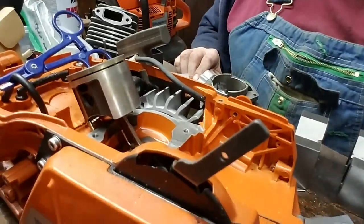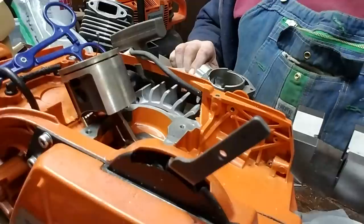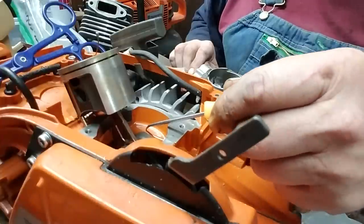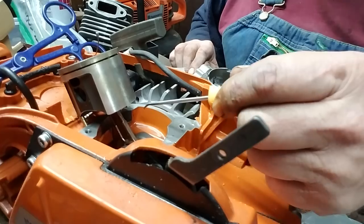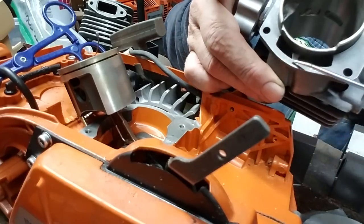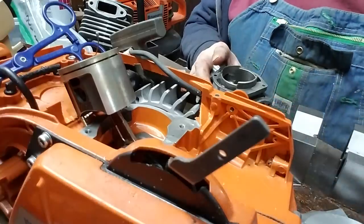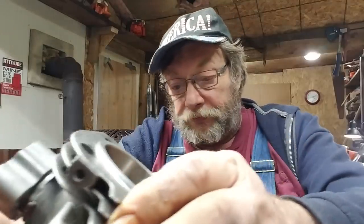We're going to flow the cases. Those of you who saw the junkyard dog build will recognize this — while we've got it apart, we're going to go from here to here with JB Weld and form this in a radius. We're going to match our cylinder in the gasket area with our case. When you do that, it creates an uninterrupted flow — it's just the right thing to do.